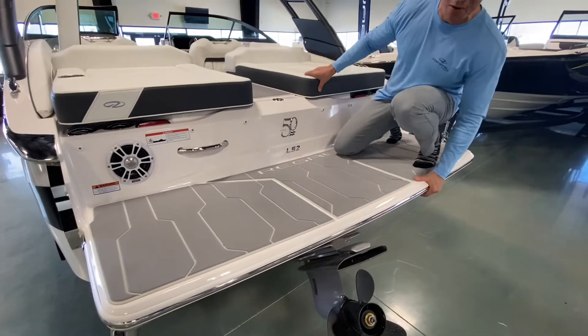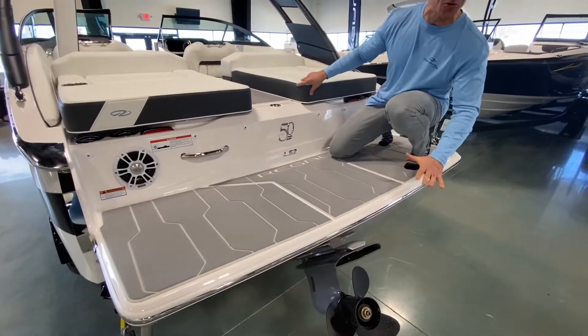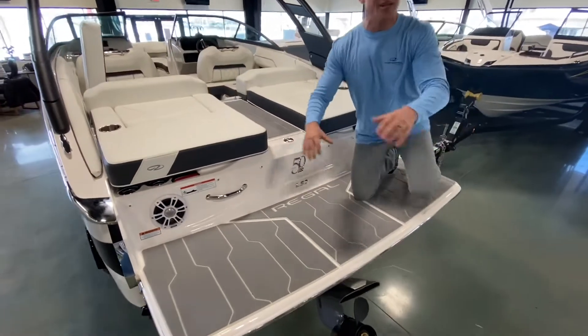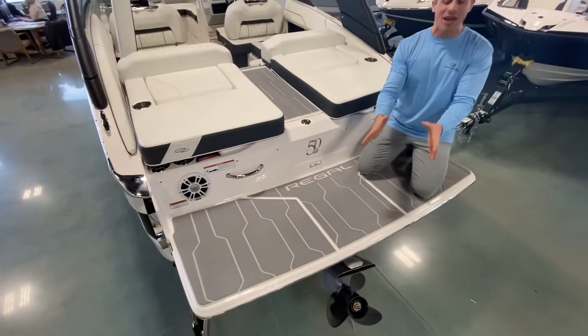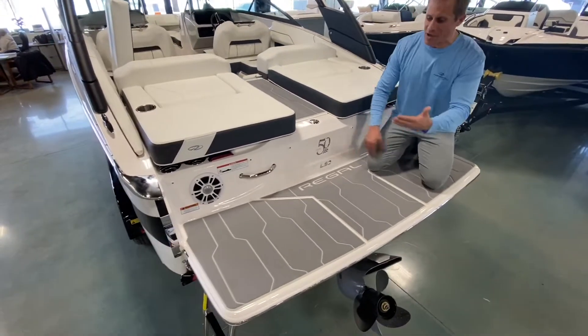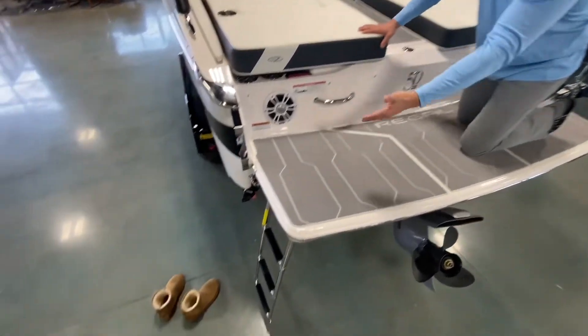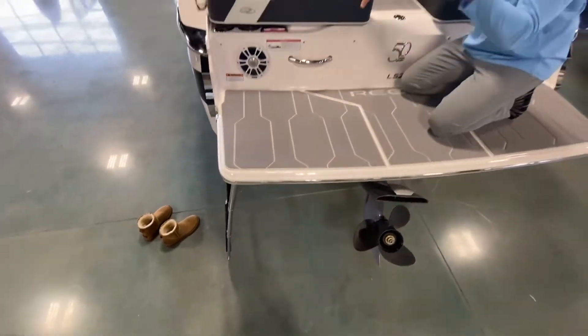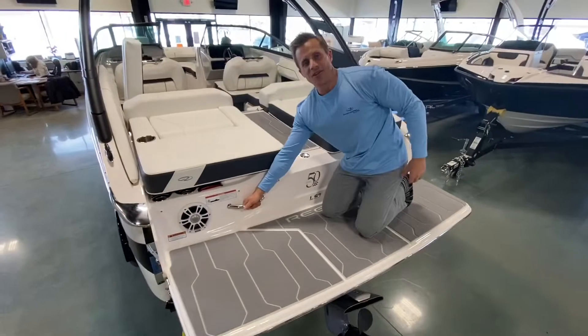When you're entertaining with guests or you've got kids jumping off the back of the boat, this swim platform is right down at the water level. For safety, it covers the out drive, so kids aren't going to get near it. It's also convenient — with the three-step stainless steel ladder, it makes it really easy to get in and out of the lake since the swim platform is down at the water. There's a stainless steel grab handle here too.